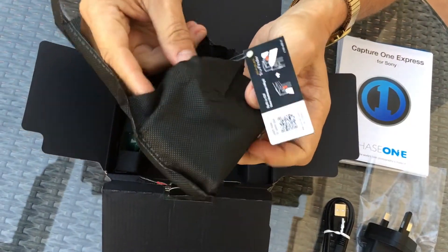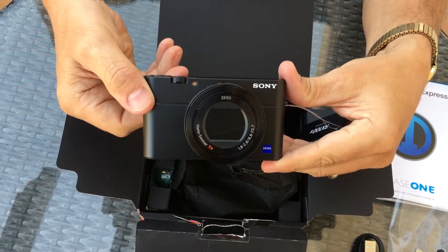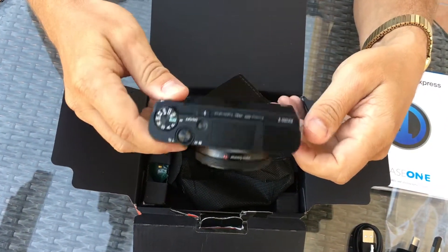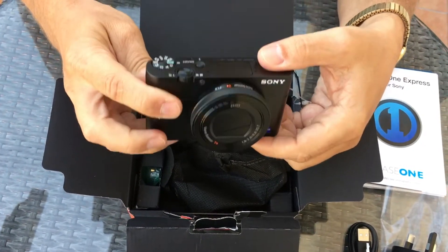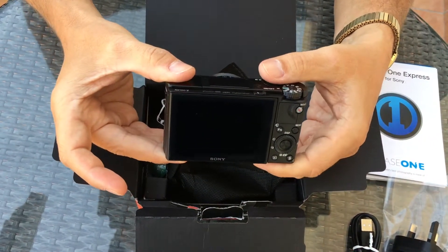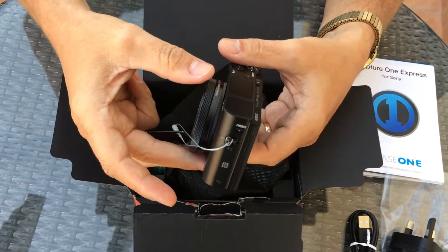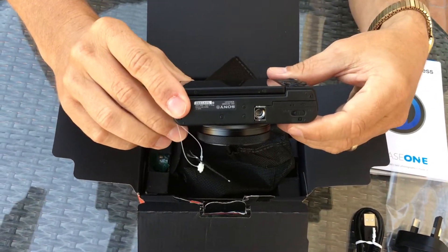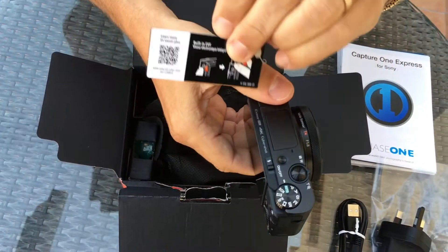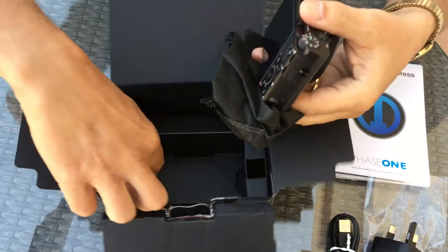The camera itself is in this nifty little bag here, and there we have it — the RX100 Mark 5. It's the perfect size; this thing just feels awesome. It's heavy, it feels well-built. You can obviously tell the difference between this camera and a $100 point-and-shoot. It's a thousand bucks, but you get what you pay for. Got a little tag on there — RX100.